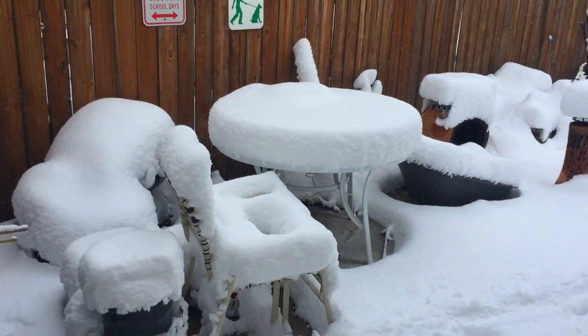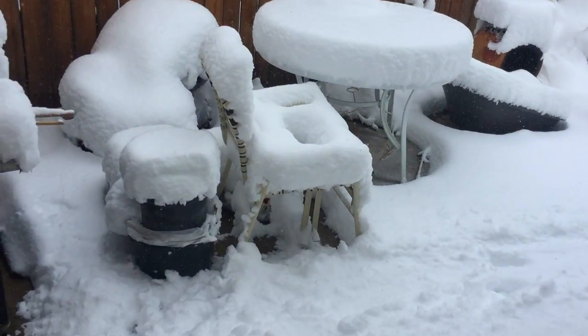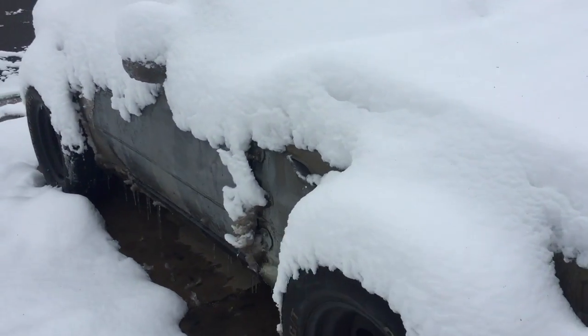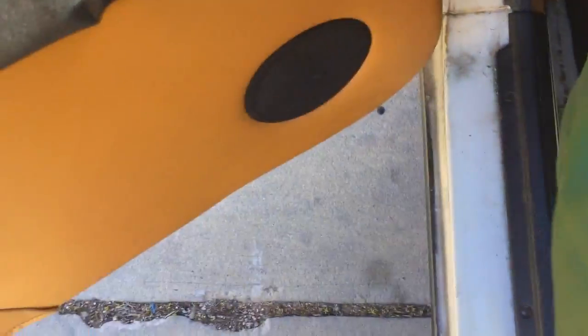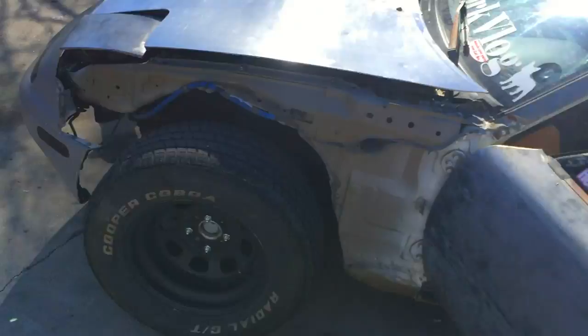The snow that Denver ordered for us finally came, a couple days late, but whatever. All right, without further ado, the horn install. We're gonna show where it is.